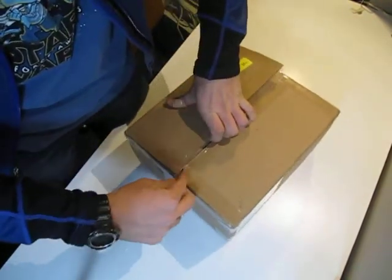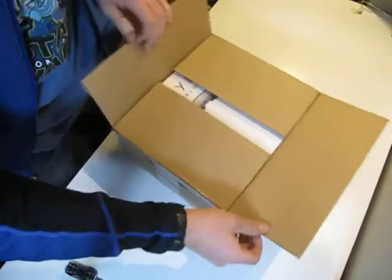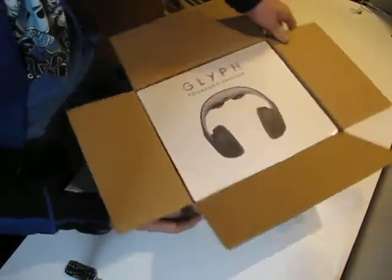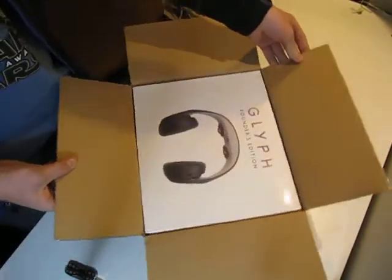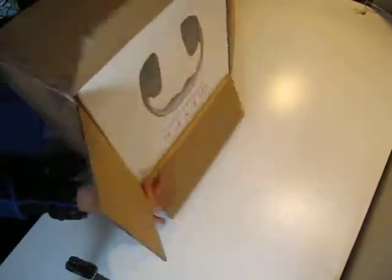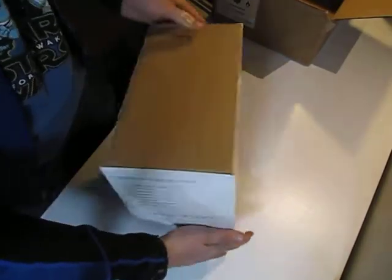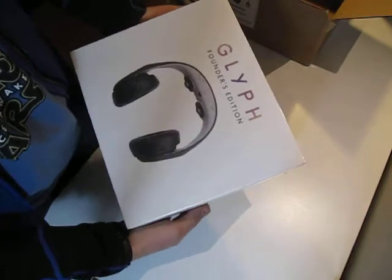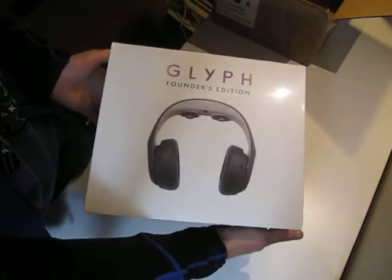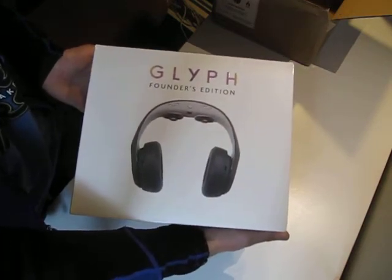So we'll get this open here and then we can pull out the box. It's really nice. You can see here, this is the Founders Edition, so Kickstarter backers. I assume that it will be different packaging for any pre-orders after that.